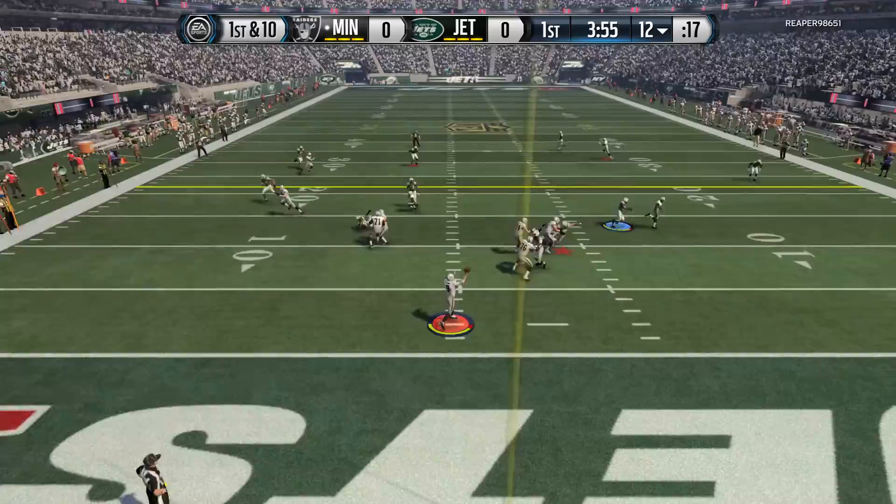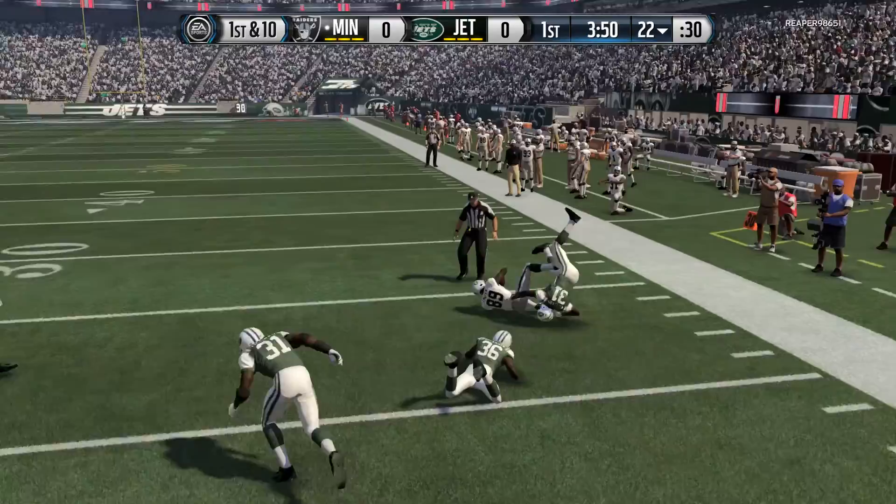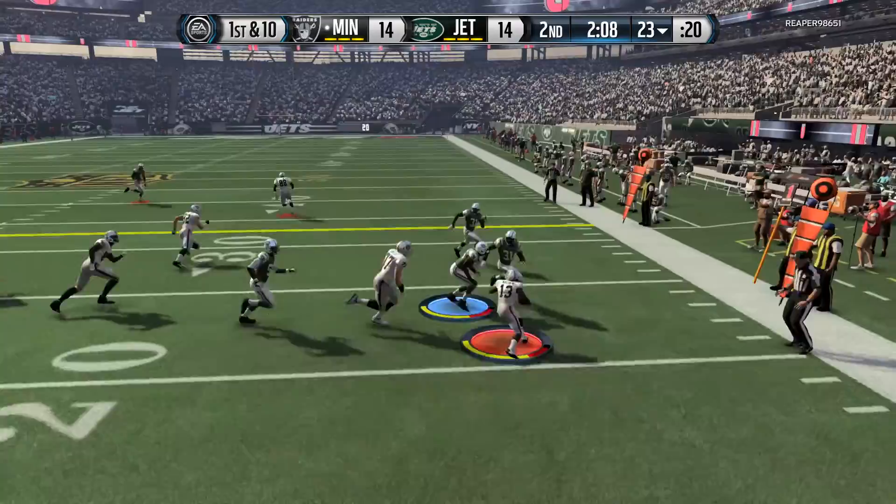Other than that, this guy is really good. He has an amazing range. I feel like his jumping should have been a little bit better — he has 89 jumping. There were plays where I was like, why didn't he jump and pick that off or give me that jumping interception animation?